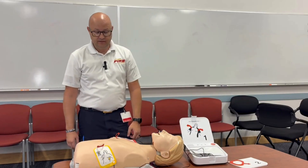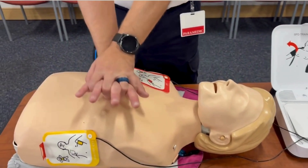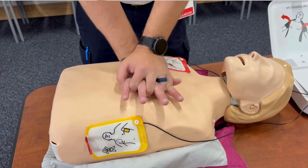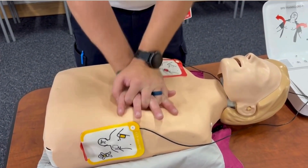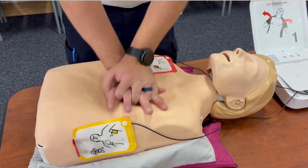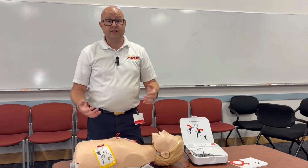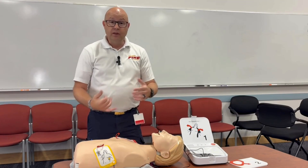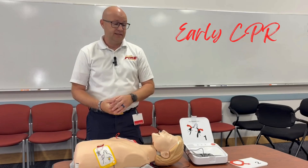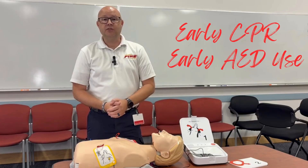Shock delivered. Then provide chest compressions — heel of one hand in the center of the chest, other hand on top. Keep doing that until help arrives, or if the patient wakes up, or somebody else gets there to help. That's really all it takes to help save a life: early CPR, push hard and push fast, early use of an AED if you have it, and follow the instructions.